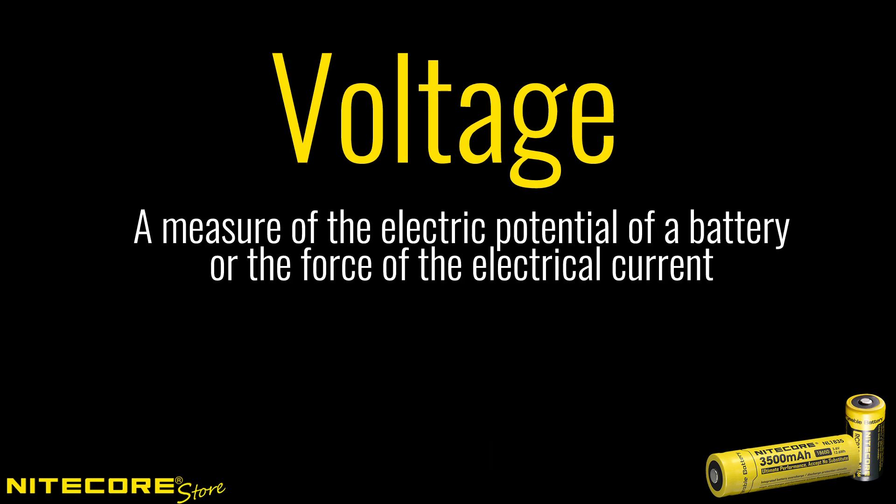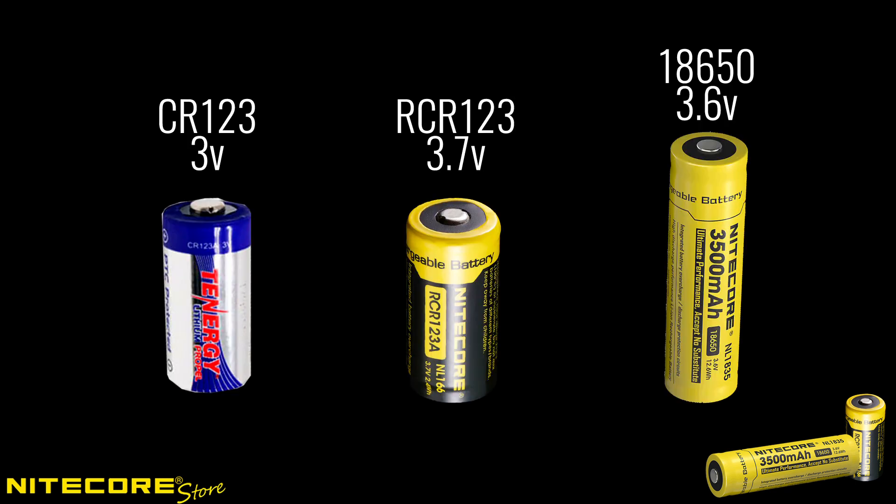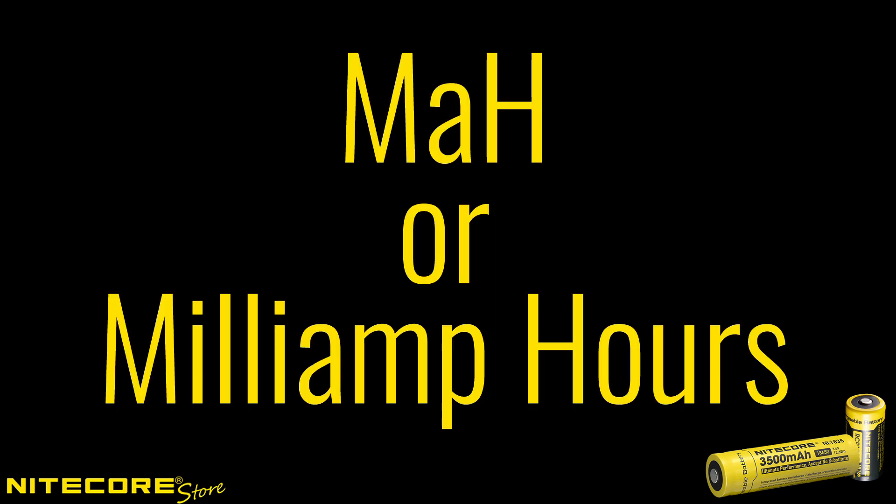Voltage lets you know the electronic potential of the battery, or in simple terms, how strong the electric current is when discharged from the battery. Paying attention to the battery specifications listed by the manufacturer is an easy way to avoid buying a battery with too high a voltage and potentially damaging your flashlight.